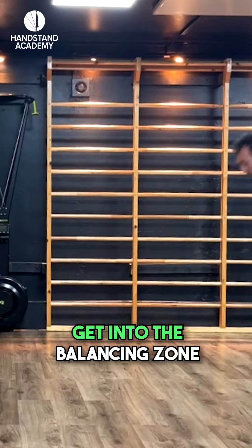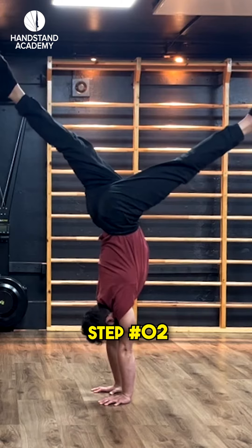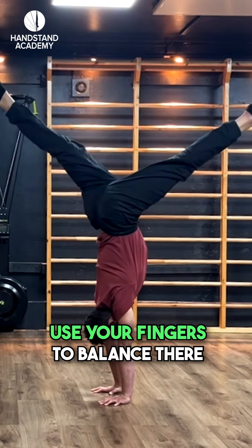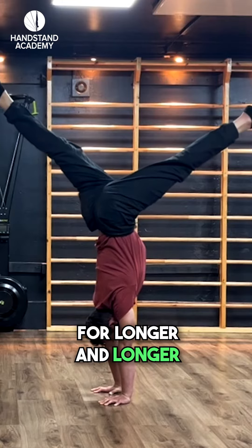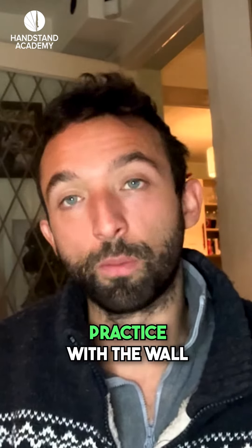Step one: get into the balancing zone in the right shape. Step two: use your fingers to balance there and to keep that shape alive for longer and longer, which is also something you can, of course, practice with the wall.